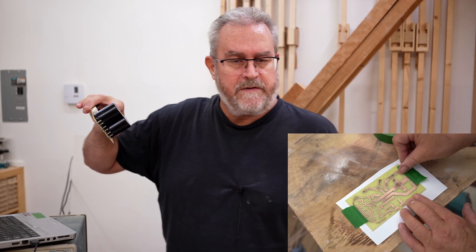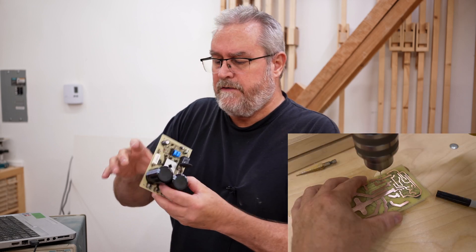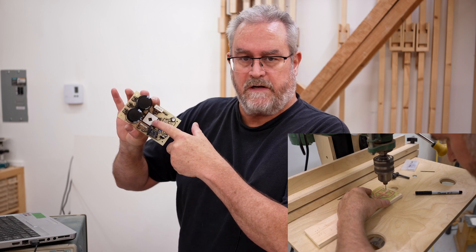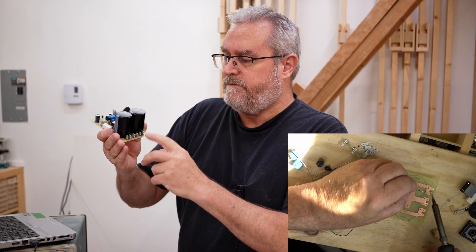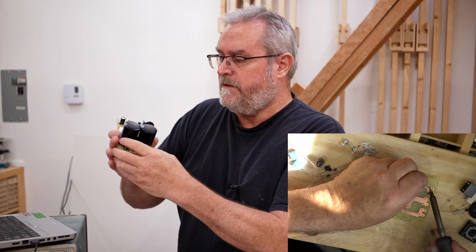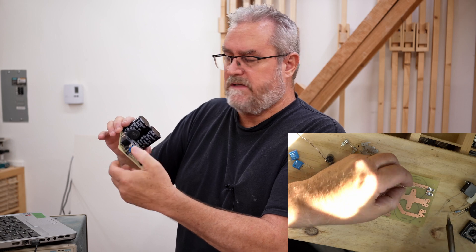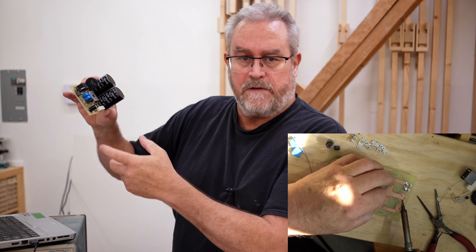There are actually three different things on here. On each board there is the power supply itself, which is this big bridge rectifier right in the middle of the board, and these two filter caps, plus these outputs on the back. On the other side of the board is a soft start, and directly below that area is one other feature.